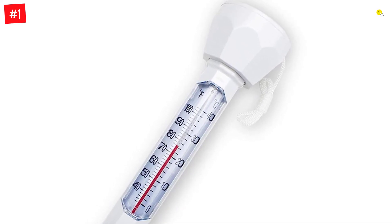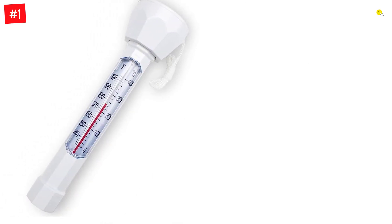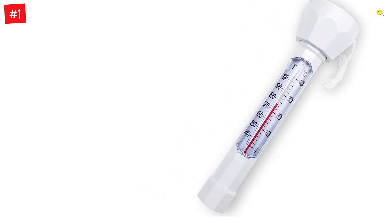To make it float, simply put it in the water and it will stay upright within seconds. The thermometer is suitable for swimming pools, bathtubs, spas, and ponds, regardless of whether they are indoors or outdoors.